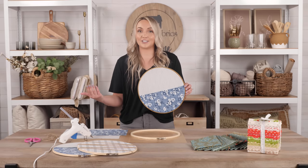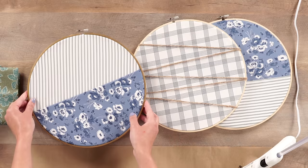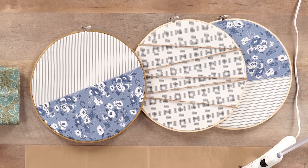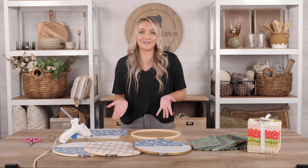I also wanted to show you different variations in color that you could do with this. This one we painted a beautiful gold. You really can get super creative with these and make it your own. I would hang these all together maybe in my office or by my front door to hang any reminders that I might need. They're really just perfect and very customizable.